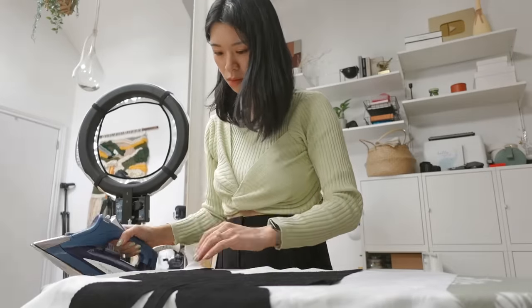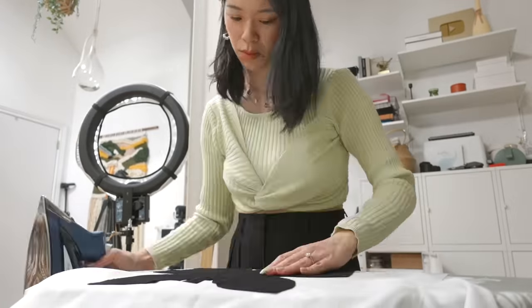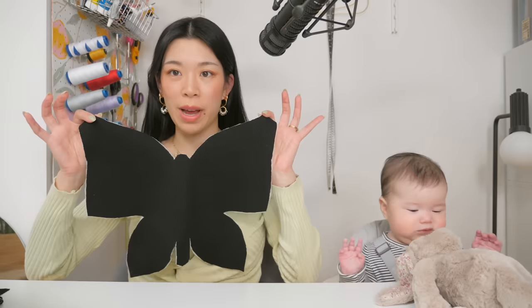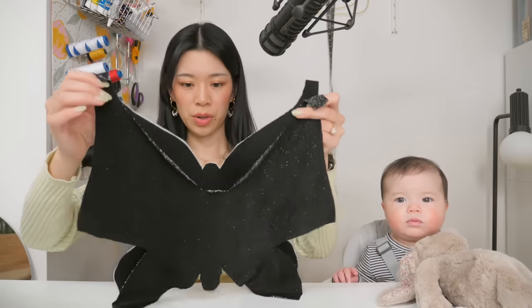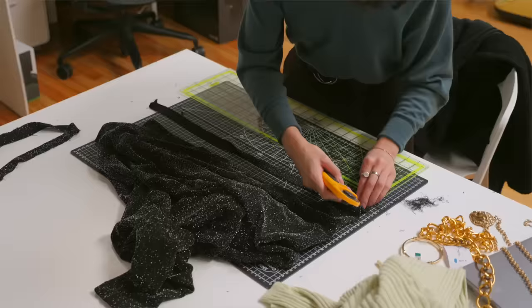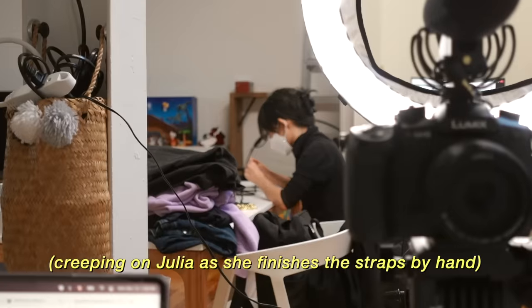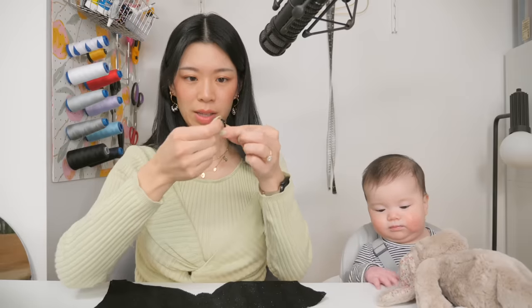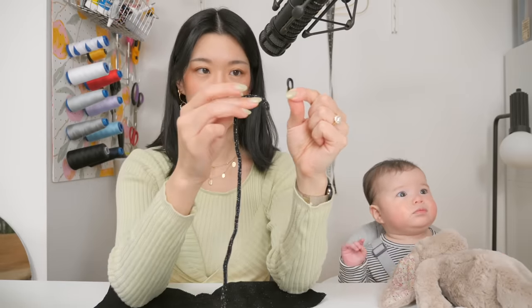I'm going to iron the interfacing to the ribbed knit and cut off the excess. Now she's back with reinforcement and I'm going to sew the ribbed knit with the sparkly knit right sides together, leaving a gap so I can flip it inside out pillow style. I also need this long sparkly noodle — a long skinny rectangle of sparkly fabric sewn right sides together and flipped inside out — to tuck in at the shoulders. I'll form little loops for the sparkly spaghetti straps to go through.